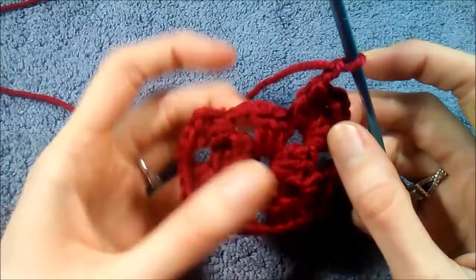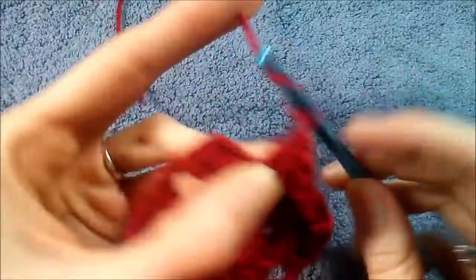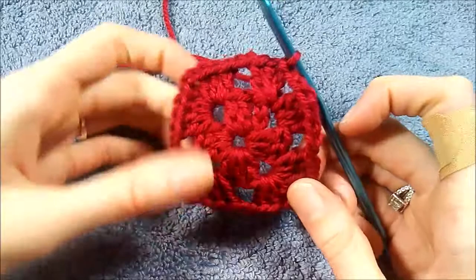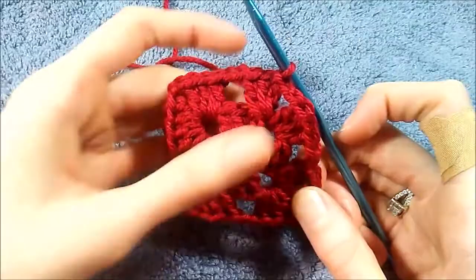I just finished my two clusters, done my chain two, and now I'm back at this corner. I'm going to do the exact same thing — my cluster of three double crochet, my chain two — and just as before, going in between those two stitches of the chain three and the double crochet and doing a slip stitch. As you can see, if some of you have done a granny square before, this is basically the exact same way. This next row is when it gets a little different and we actually start forming the heart.